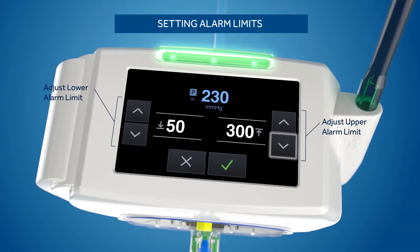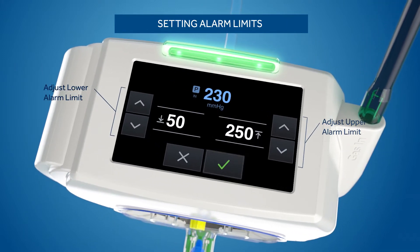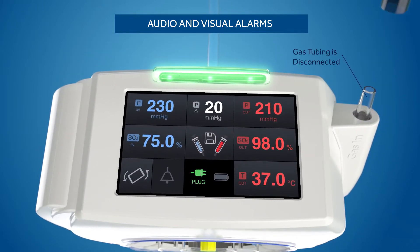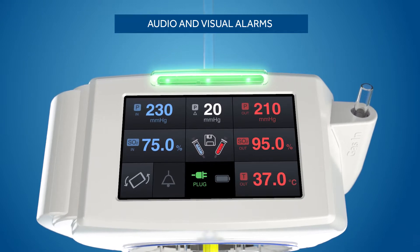Utilize the touch screen to set alarm limits. The module gives you audio and visual alerts when alarm limits have been exceeded. Here, the oxygen gas flow has been disrupted.